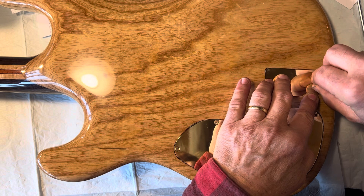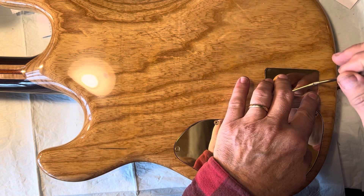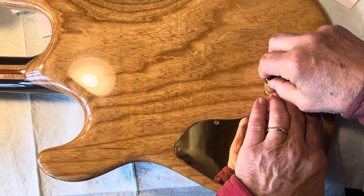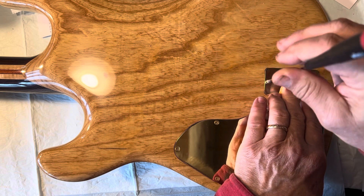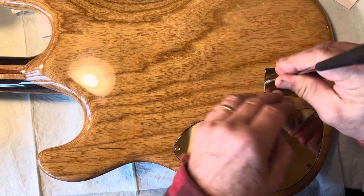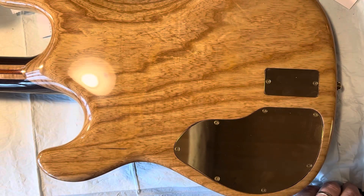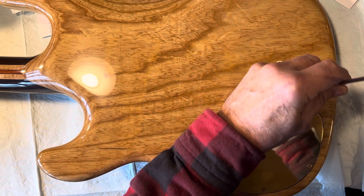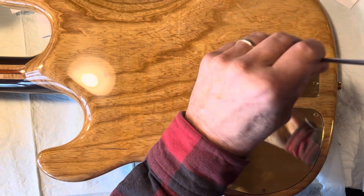I like these long screwdrivers because you can adjust your bridge without getting the handle anywhere near to scratching it. Or if you're like me and just drop everything — that's what I end up fixing and refixing. All right, one more thing.